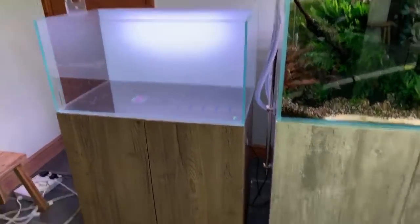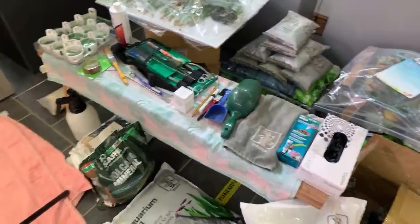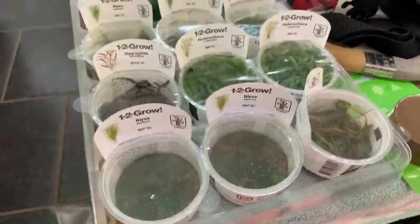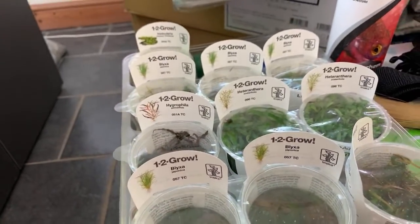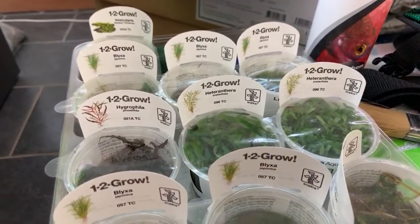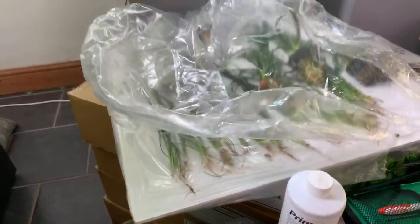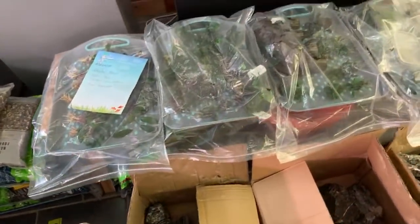We've got the wood here and loads of plants from Tropica — I think we've got more than enough. Let's have a look at some of the species: we've got some Blyxa, a Heteranthera zosterifolia — that is a weed, good luck keeping that under control Dave — and then we've got loads of prepared plants; we'll obviously talk you through those as they get planted.